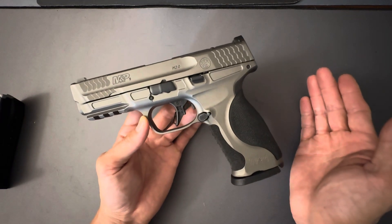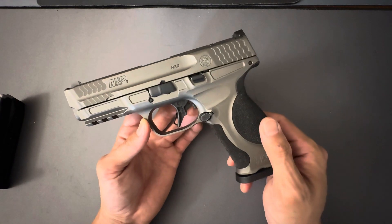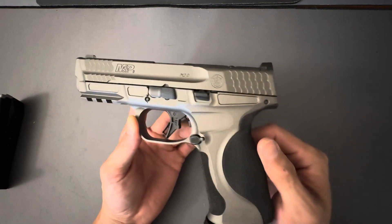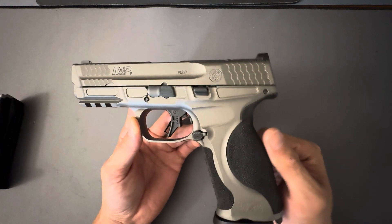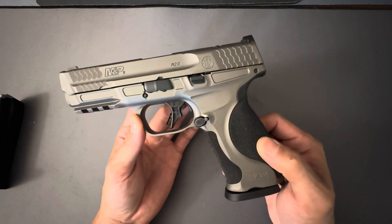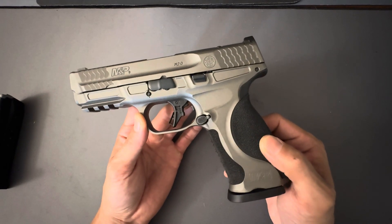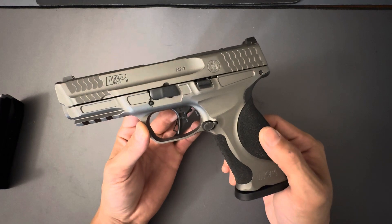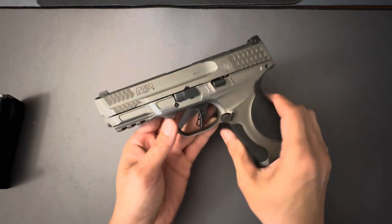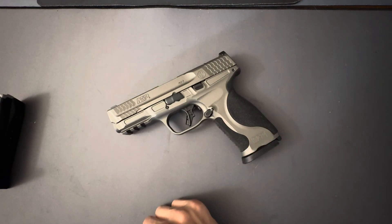A lot of people own M&Ps, but I don't see a lot of people talking about them, or even the Shield Pluses. The Shield Pluses are fantastic, really inexpensive carry firearms. I don't see many people carrying Shield Pluses — it's all 43X or P365 or X Macro. I don't think people give enough love to Smith & Wesson M&Ps. So I decided to treat myself — M&P 2.0 Metal. Let me know what you guys think.